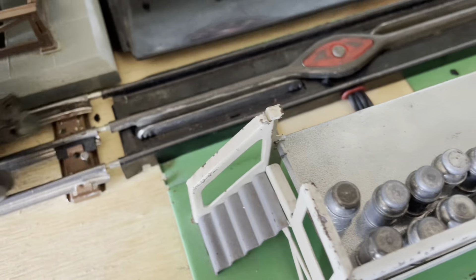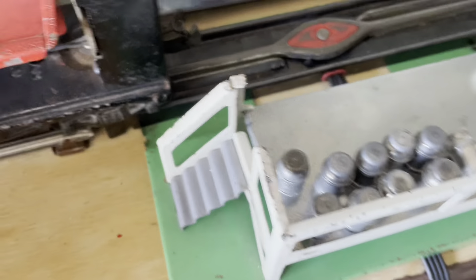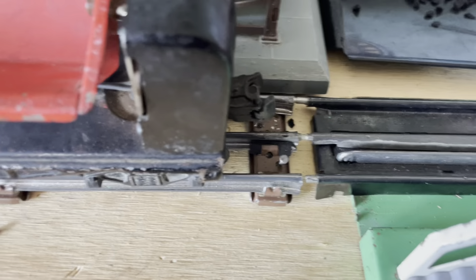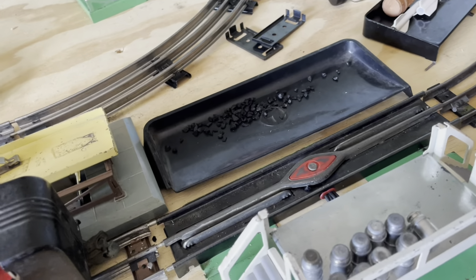I didn't realize during the main video, but this is actually the pre-war version of the coal car, which is why it's like that. This one is actually easier to service than the other one. I'd use this as my main dump car if I got my twin dump car working in good condition. Here's all the coal, the little bin, and the bag. Thanks for watching, please subscribe, and have a good day.